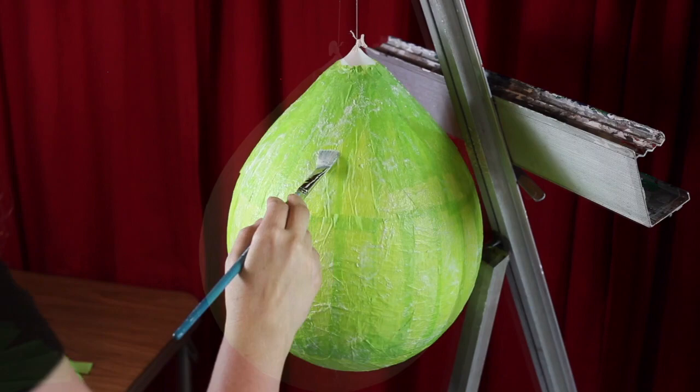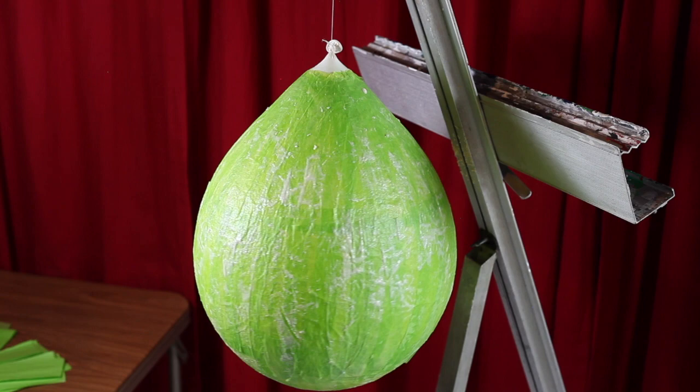Allow your balloon to dry for 24 to 48 hours, or until dry to touch.